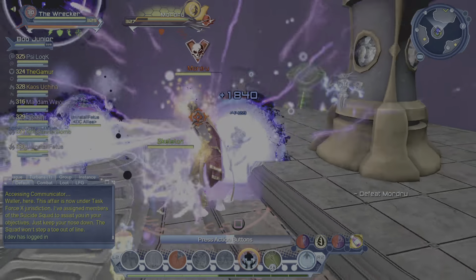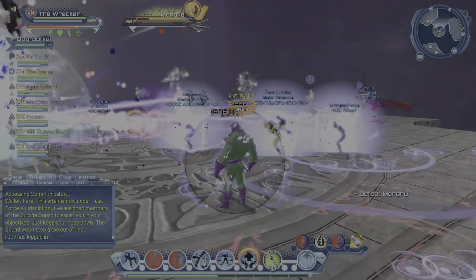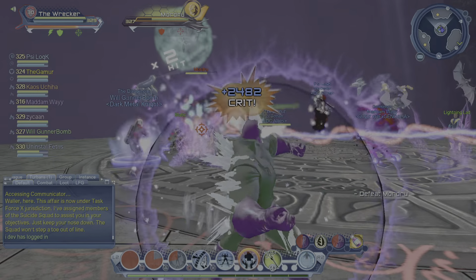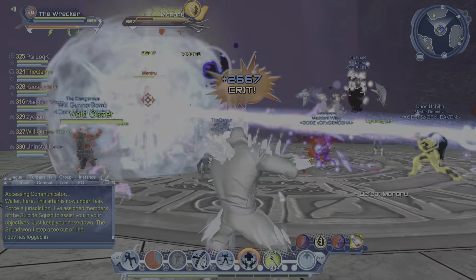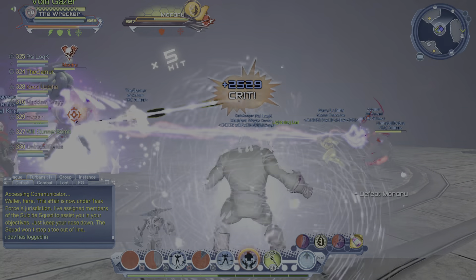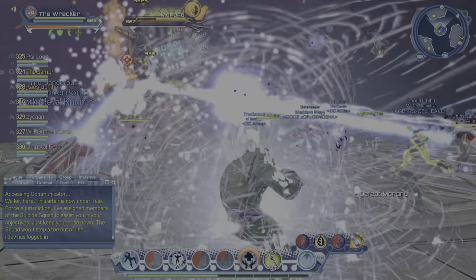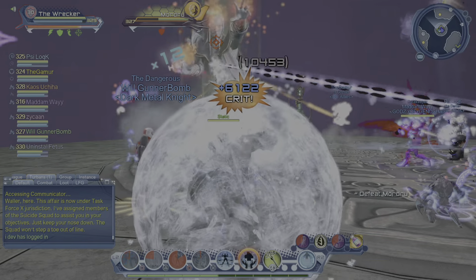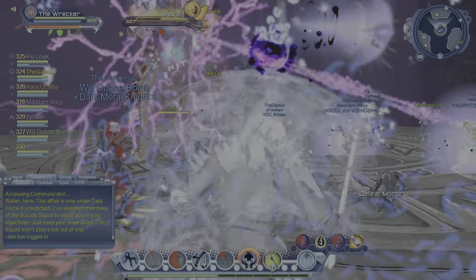The record here runs DC Universe Online. Testing out my ice build and the Legion of Superheroes 35th Century ring, and enjoying it so far. Just kind of messing with this, experimenting with ways to edit and record on this PS5. Testing out this mic again, just making sure everything's right. Enjoying it very much.